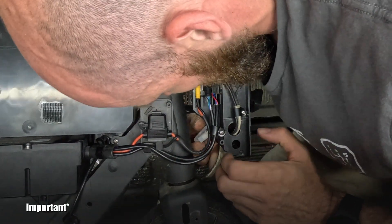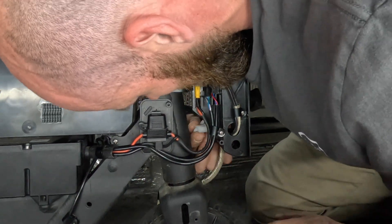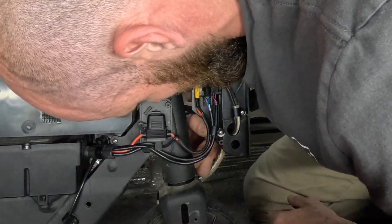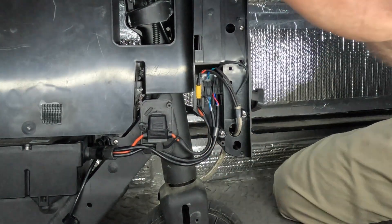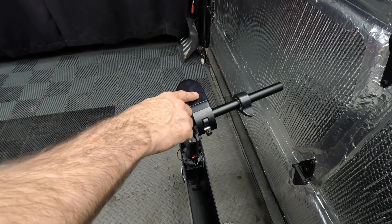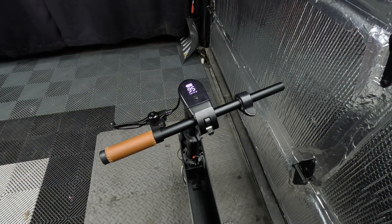That's it — you've now successfully changed out your motor controller. Turn on the scooter and enjoy.